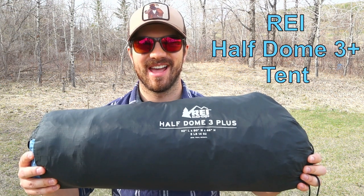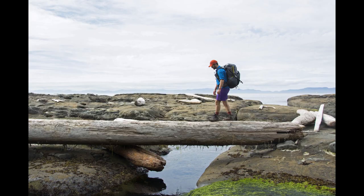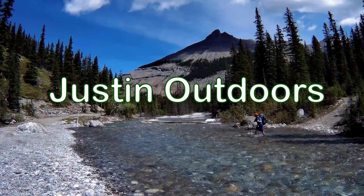Hi guys, Justin here and today we're looking at the REI Half Dome 3 Plus Tent. REI designed this tent to be roomy, affordable, good quality and at a decent price. It's only available at REI and costs $280 but will often go on sale and you'll be able to get it for 20, 25 or 30% off.